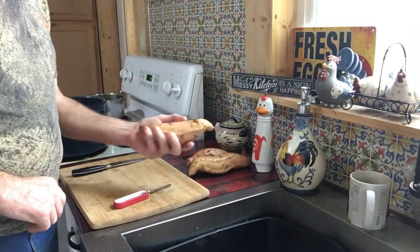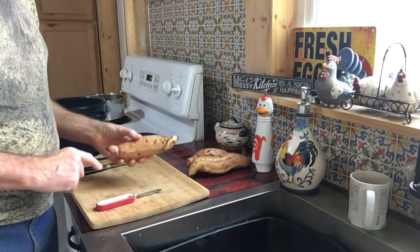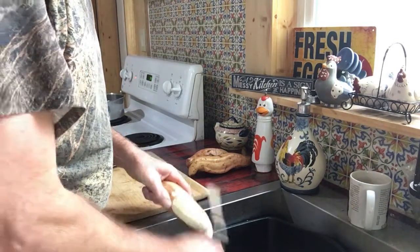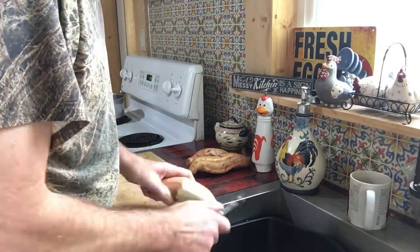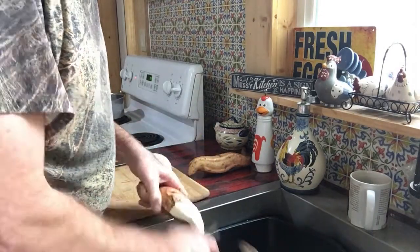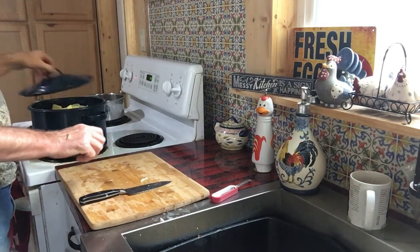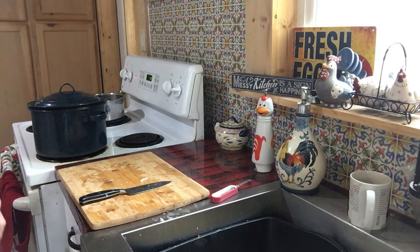All right, I brought in some sweet potatoes that we had out in the garden. I'm going to get these peeled and cubed and put them in here to steam. We'll let them steam cook for a while and then I'll show you the next step.